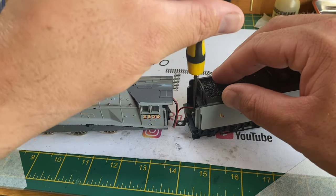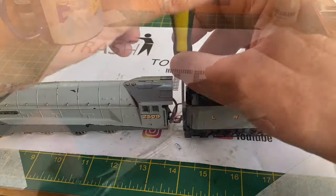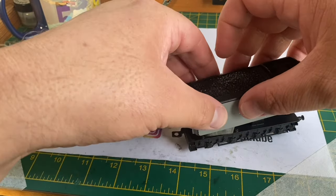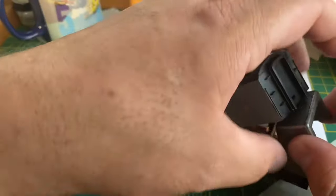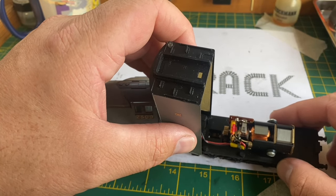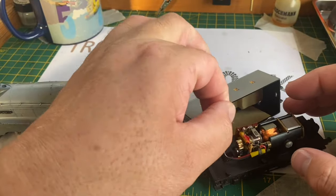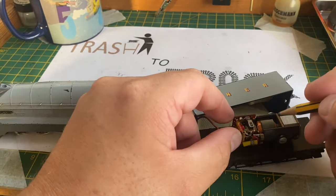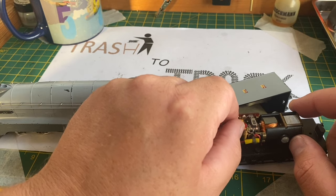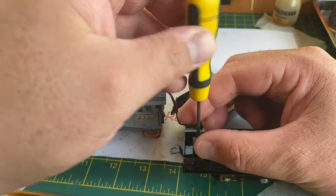To remove the tender body shell you have to undo the screw on the footplate and remove it with needle-nose pliers as it's quite fiddly, then the tender body shell just lifts off. However, this is quite tricky to work on as the wire goes through the body shell. I'm marking the coil cover with a pencil to check the number of poles - having done a turn, you can see it's a three-pole motor.